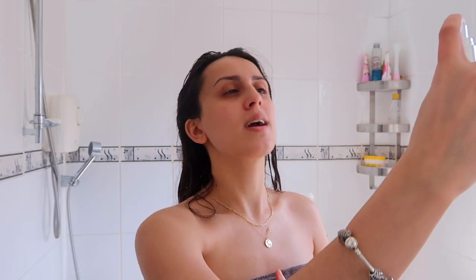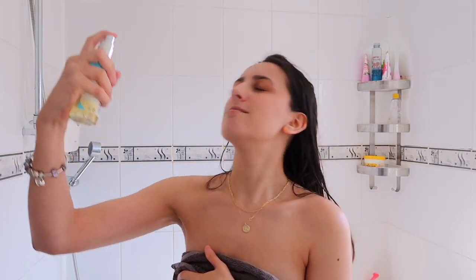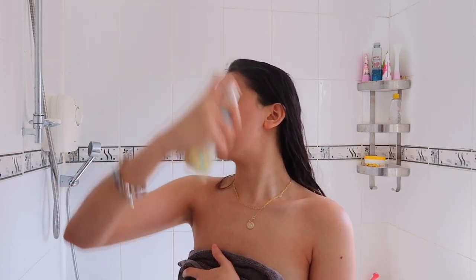Wow, that mist is so light — I genuinely can't even feel it on my skin. I'm just going to massage it in. It feels really nice and hydrating on the face, which is quite rare for a tan product. I don't know if it's instant, but you don't have to wash this one off. I'm going in for one more spray.